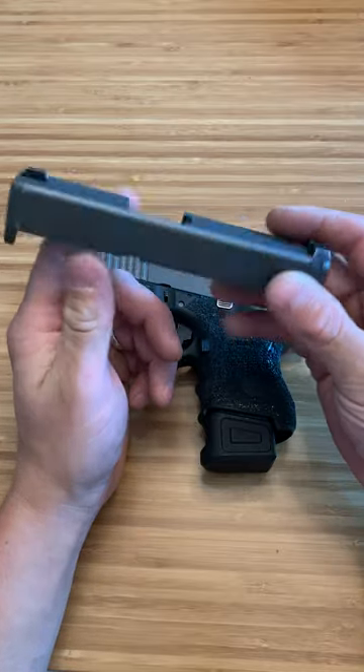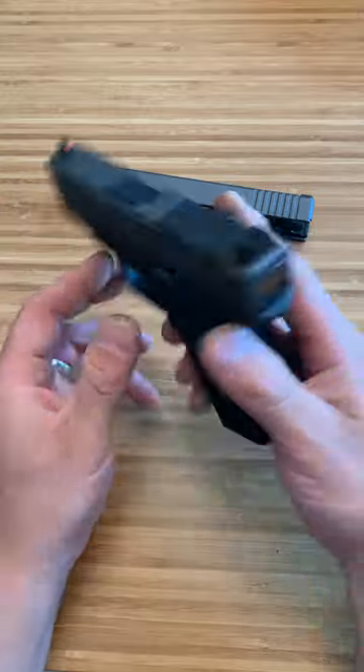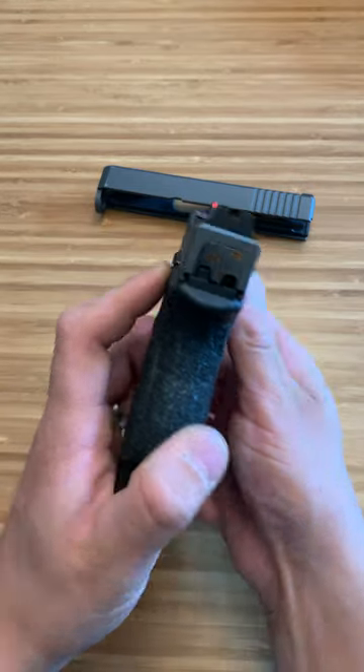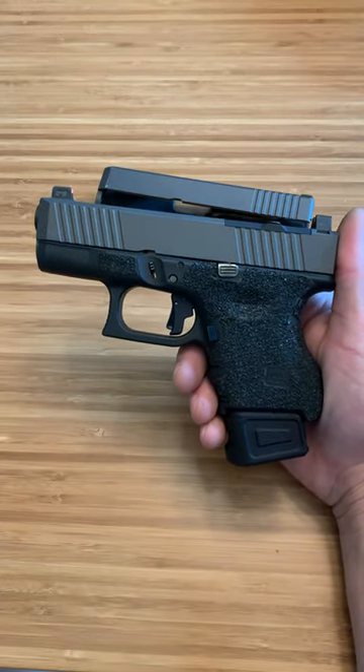So if you're looking for a great slide, the price of this Live Free Armory one right here was only $160. This thing is beautiful looking — they make all different colors for it and it just looks perfect. I wanted to stay with the tungsten because of my back plate, and yeah, it just gives the firearm an overall awesome look to it. Thanks for watching.